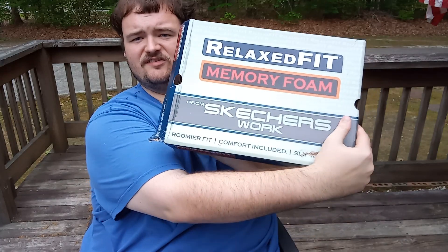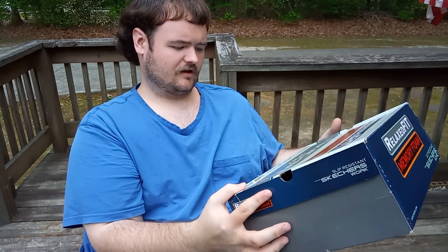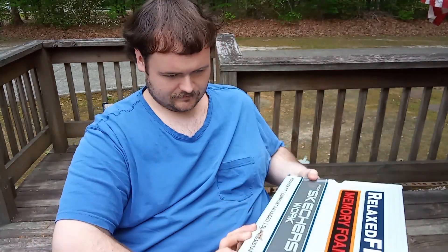I highly recommend these — they're breathable and I just need to break them in since they're still new. Here's the box — it says Skechers Memory Foam, from the Skechers Work line. You won't be slipping in these, that's for sure. If I buy any more shoes I'll make a video of them, and I'll be wearing these from now on. Don't forget to like, subscribe, and turn on post notifications. I'll see you next time — this has been another successful installment of the Tin Man Collections channel. I'm Jeffrey the Tin Man Taylor — Sayonara!